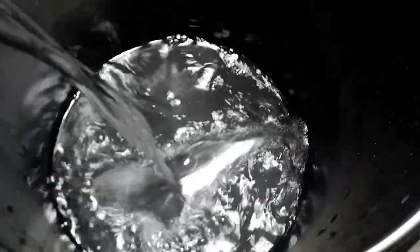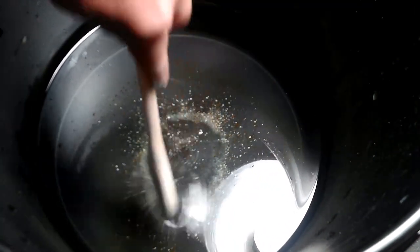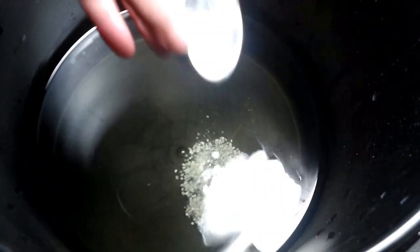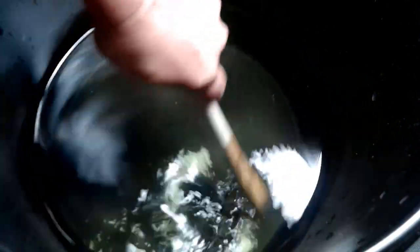Next we'll mix up our Master Blend formula. We have a five-gallon bucket so we'll want to mix four gallons of nutrient water. I'll start with one gallon of water in my bucket so it's easier to stir, but I'll put in four gallons worth of nutrients. The maximum nutrient load for four gallons is 9.6 grams of Master Blend tomato formula — mix this in until it's thoroughly dissolved. Next we'll put in 4.8 grams of epsom salt and mix until thoroughly dissolved. Finally, 9.6 grams of calcium nitrate and mix until thoroughly dissolved. It is very important to mix these in this order: Master Blend first, then the epsom salt, then the calcium nitrate. Then add the last three gallons of water for a total of four.